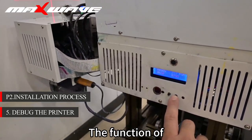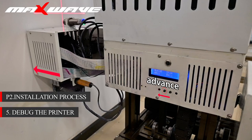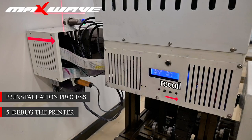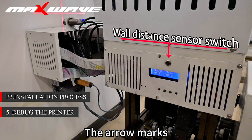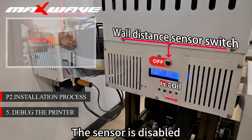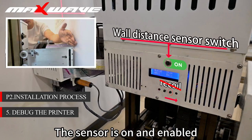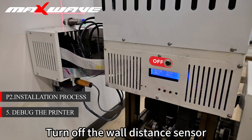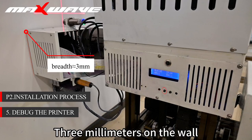When you are done, you can do the test. Next is the print head controller. The first button is the forward button, the second is the back button. The red circle marks the wall distance sensor. The arrow marks the wall distance sensor switch. When the switch is off, the sensor is disabled. When the switch is on, the sensor is enabled.